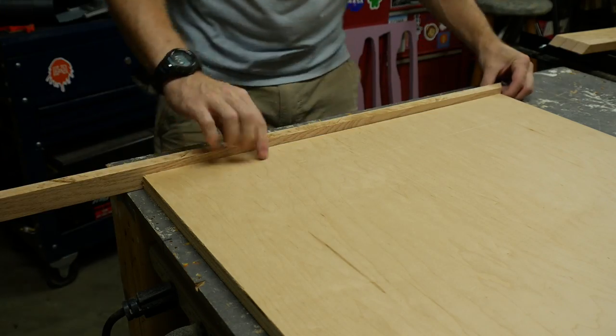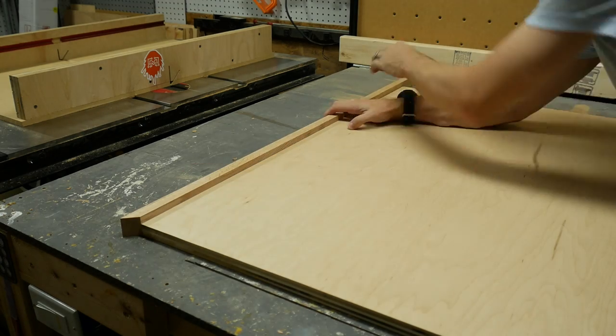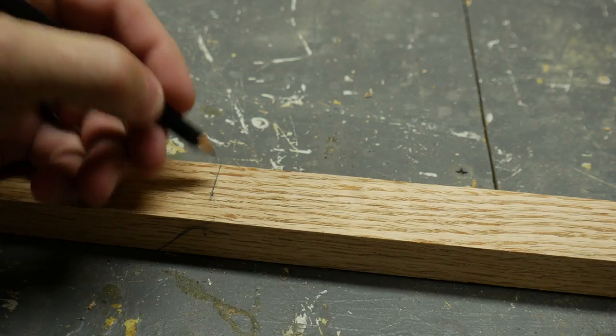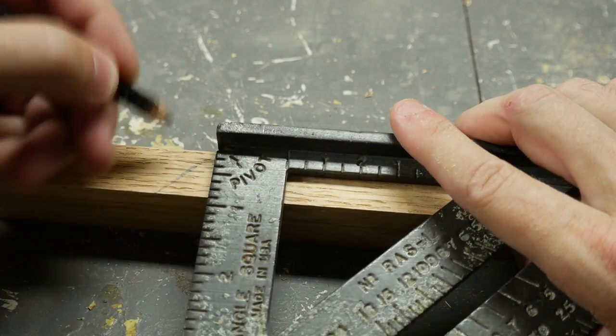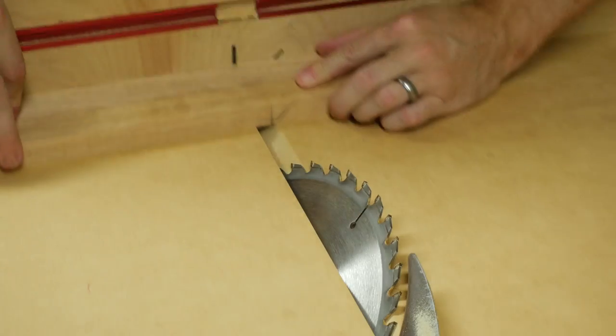By setting the pieces in place, I could mark where the miter needed to start on the opposite edge. I needed to cut the miter opposite to the one I had cut before, so I used a square to move my line around the piece of wood. Then I cut two pieces of wood at the same time so that they matched.